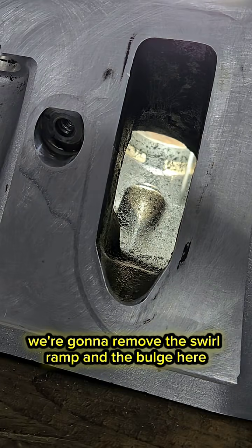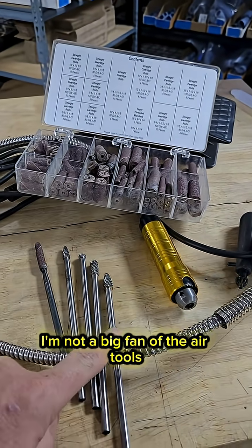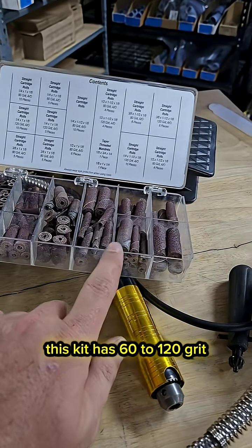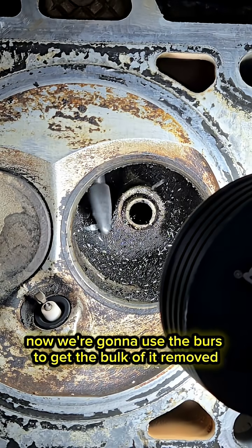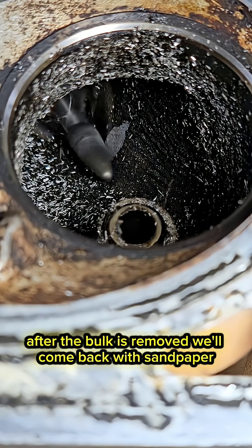We're going to remove the swirl ramp and the bulge here for the rocker bolt. I'm going to use a flex shaft grinder — I'm not a big fan of the air tools. Some deep reach burrs and a deep reach arbor for these sanding drums; this kit has 60 to 120 grit. Now we're going to use the burrs to get the bulk of it removed, and after the bulk is removed we'll come back to sandpaper.